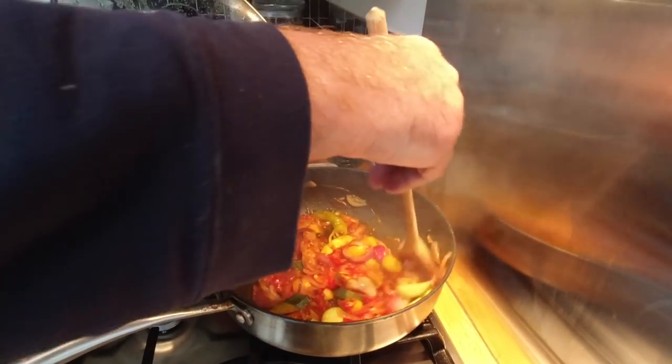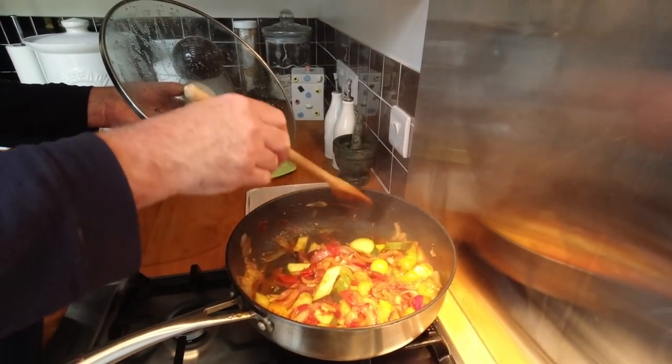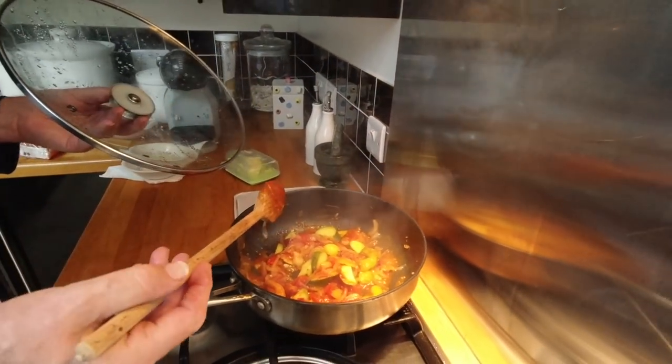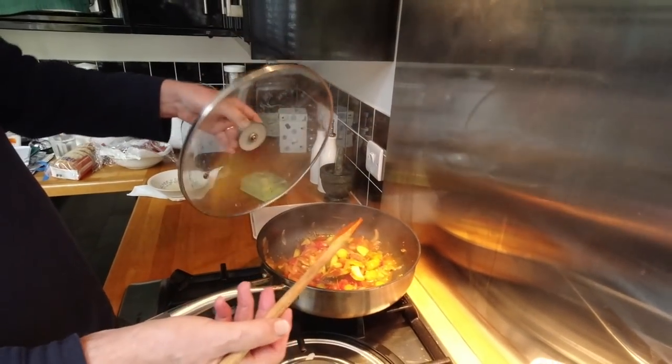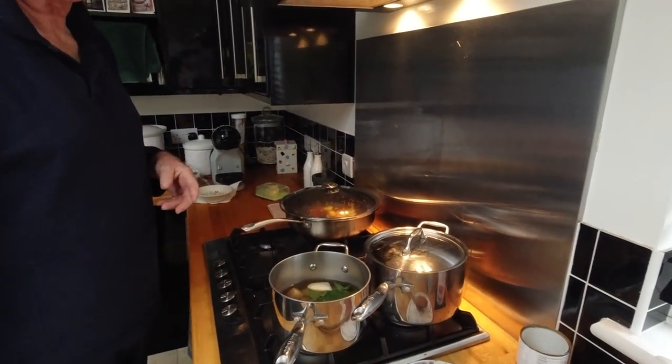It'll just need a little more water. The sweetness of the tomato is incredible, isn't it? The mixture of the apples and everything smells wonderful. Right, we'll go downstairs and pick some basil.